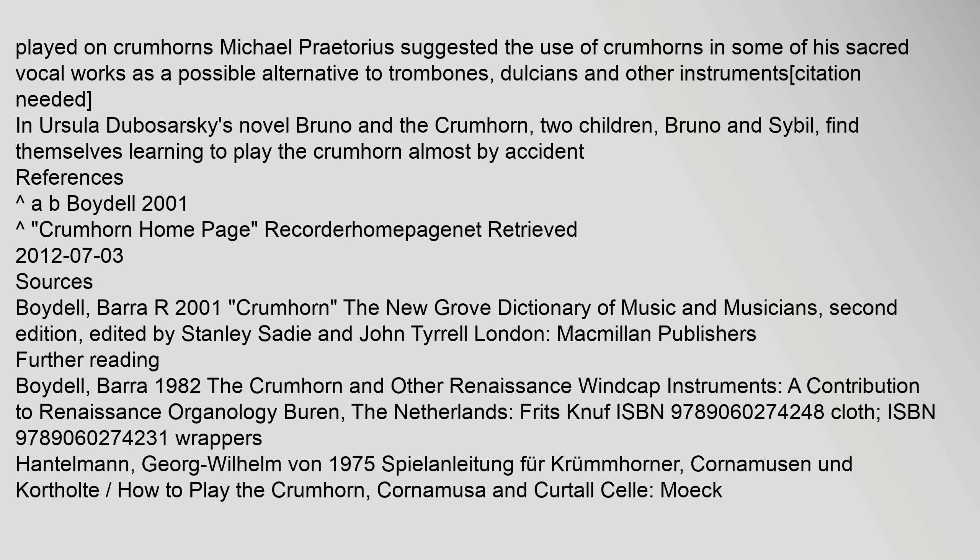Michael Praetorius suggested the use of crumhorns in some of his sacred vocal works as a possible alternative to trombones, dulcians, and other instruments. In Ursula Dubosarsky's novel 'Bruno and the Crumhorn,' two children, Bruno and Sibyl, find themselves learning to play the crumhorn almost by accident.